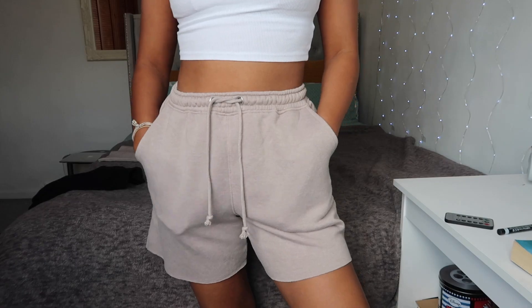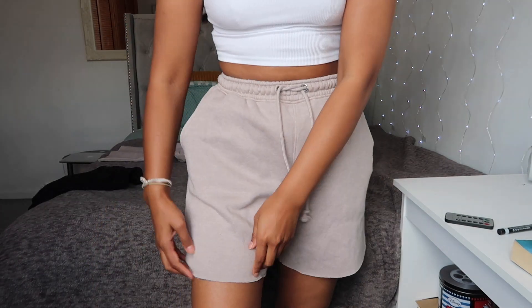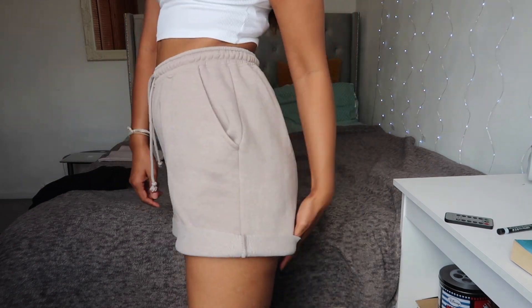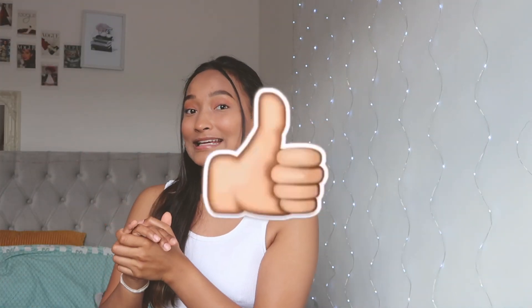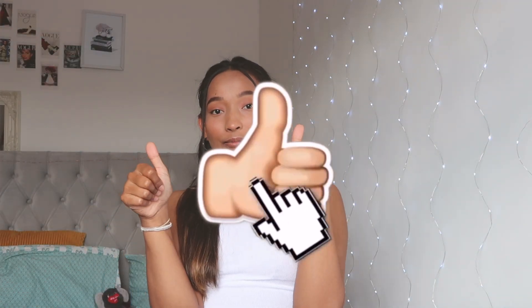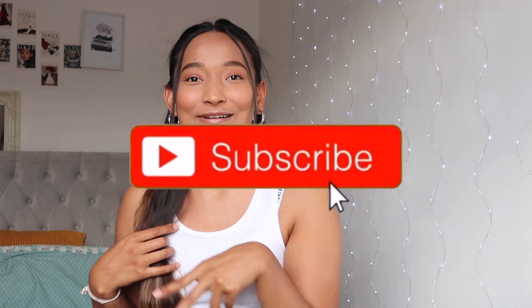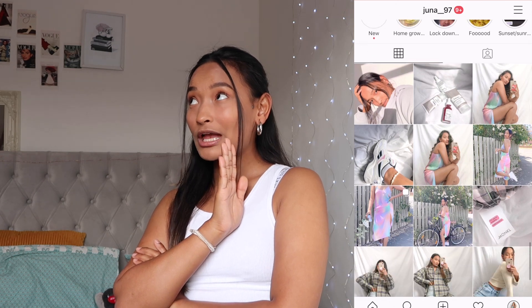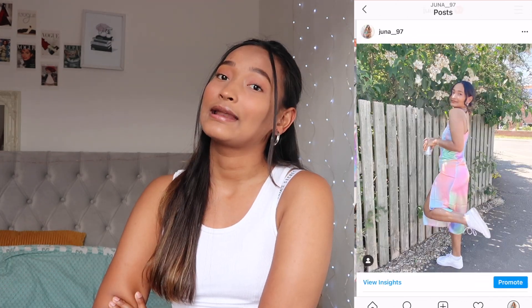If you don't like the sharp edges you can always smooth them out like this. I told you it was going to be the easiest DIY on YouTube! That's it for this video — I hope you guys liked it. If you did, please give me a thumbs up, subscribe if you're new, and follow me on Instagram just over here. Thanks for watching and I'll see you in my next video!